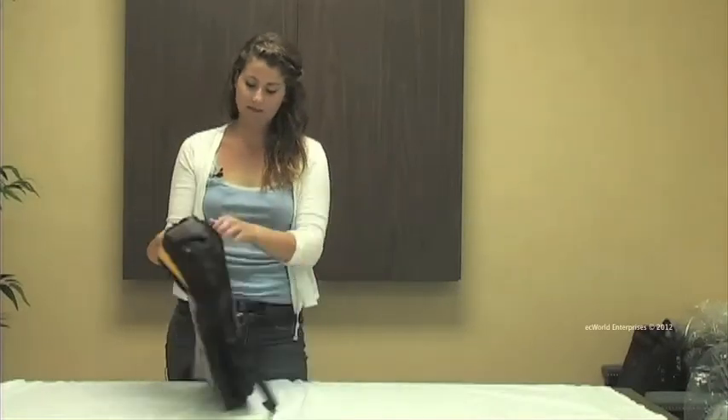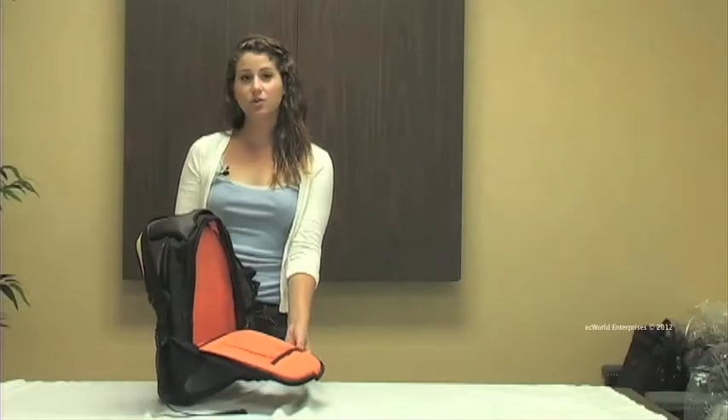On the back this bag has an additional pocket. It's also completely lined and it's large enough to hold a few of your small books.